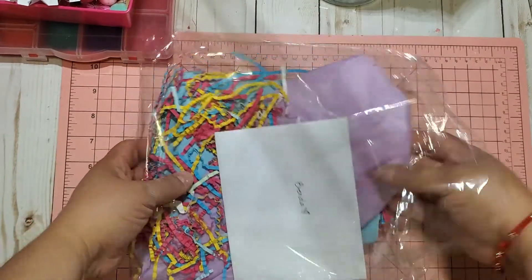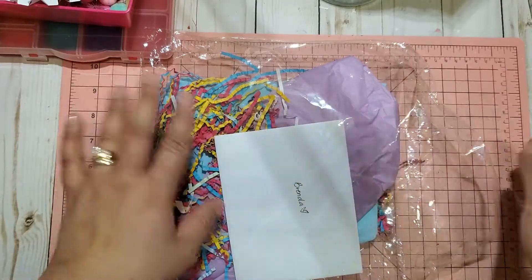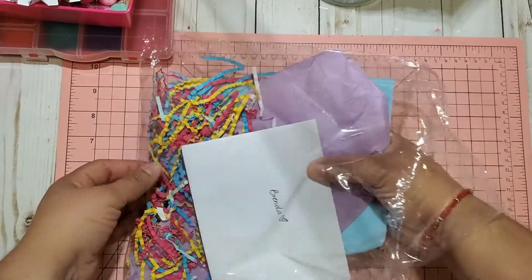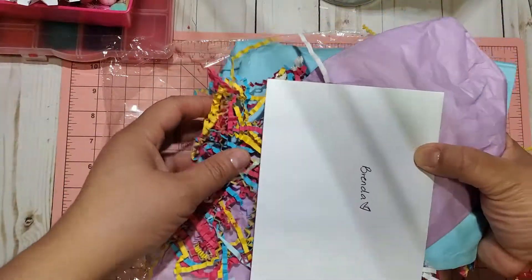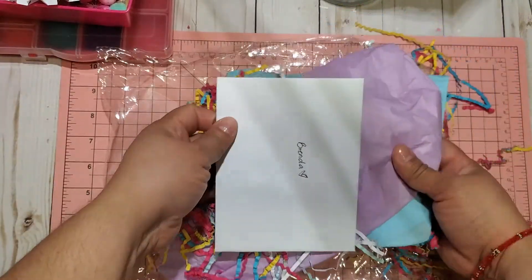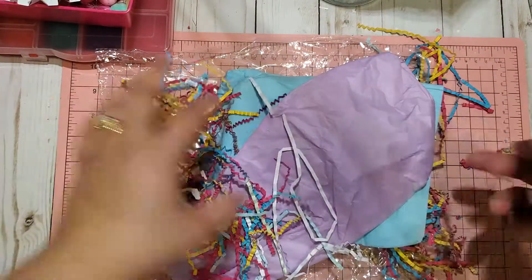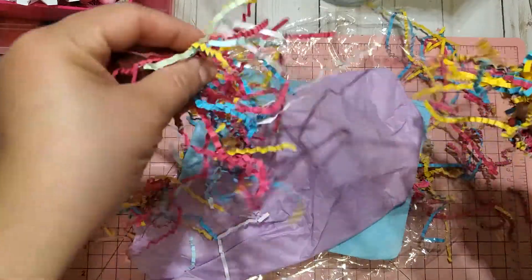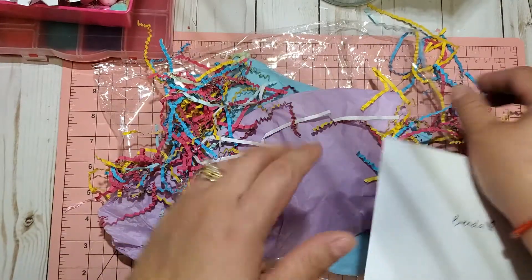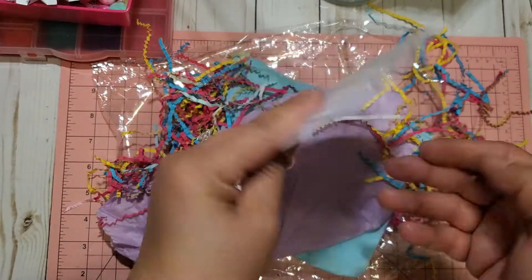I'm going to go ahead and open it. I took it out of the envelope already, so I'm going to take it out of the plastic wrapping here. Look at all this beautiful shred, guys — thank you very much. You are helping me with my stash of shreds, and I do recycle. So here is Anna's card.